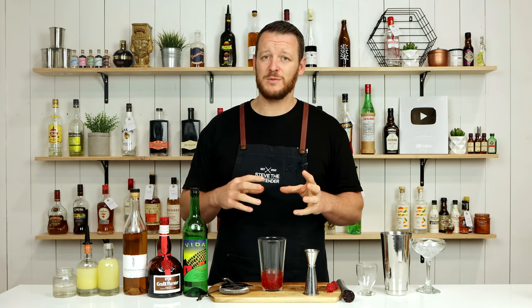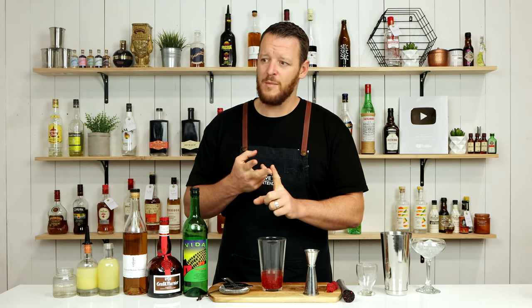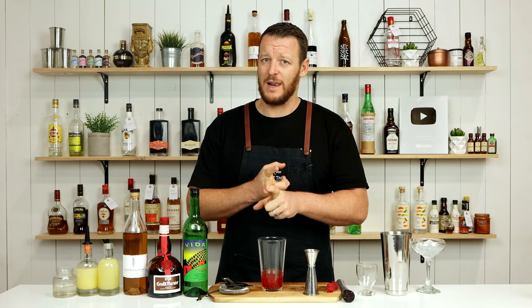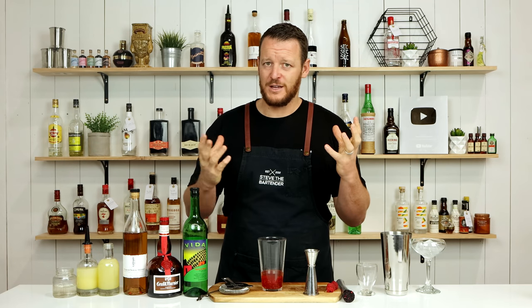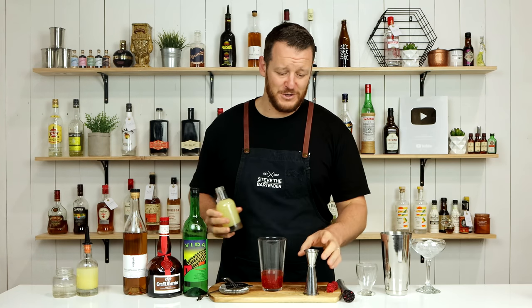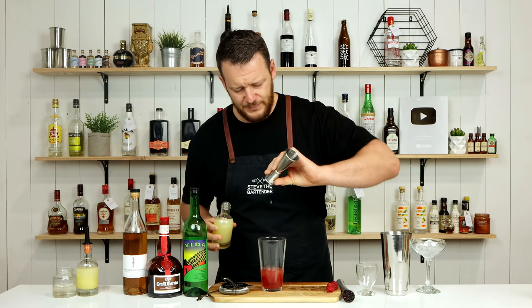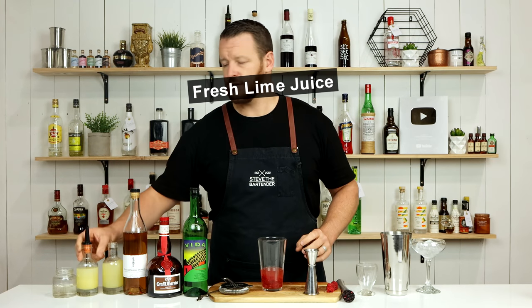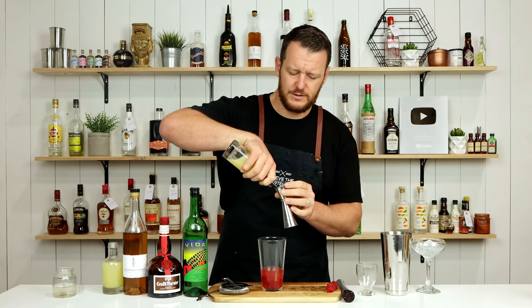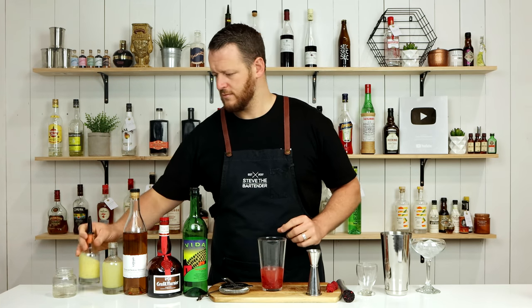I did not like how the recipe explained it — the juice of one lime and a quarter of one lemon. Lemons and limes change in size, so that's not an accurate way of measuring it. But I'm using 3 quarters of an ounce, 22.5 ml of lime juice, and one quarter ounce, 7.5 ml of lemon juice.